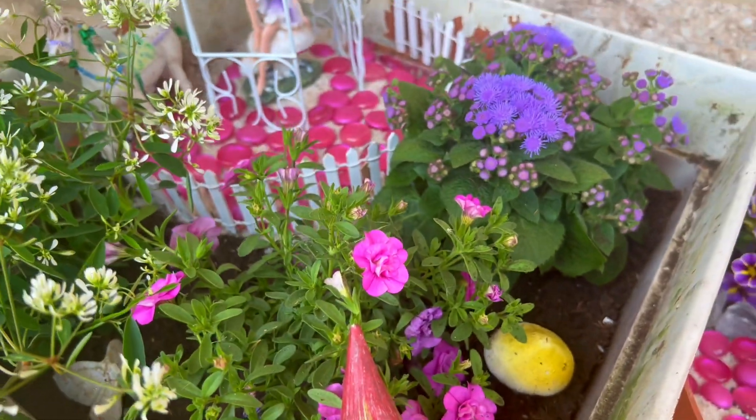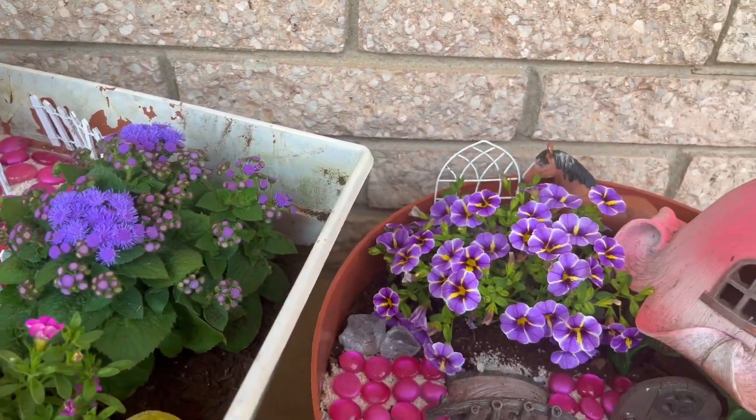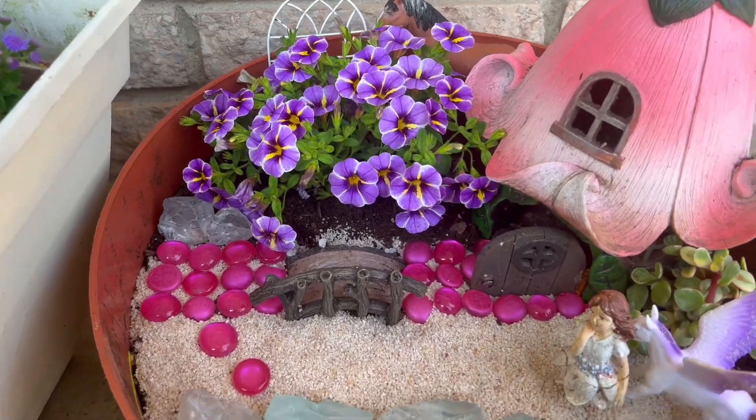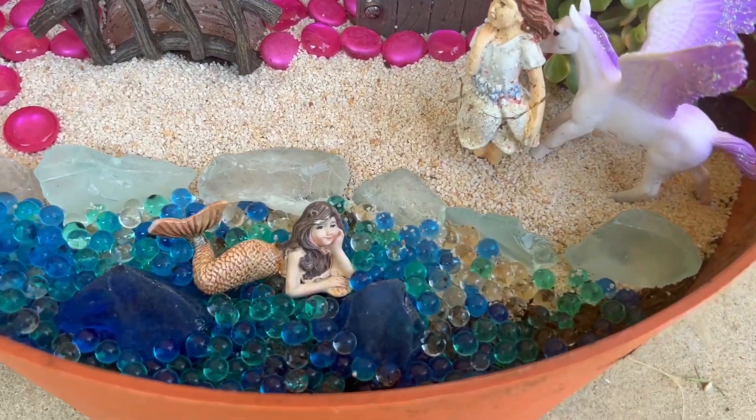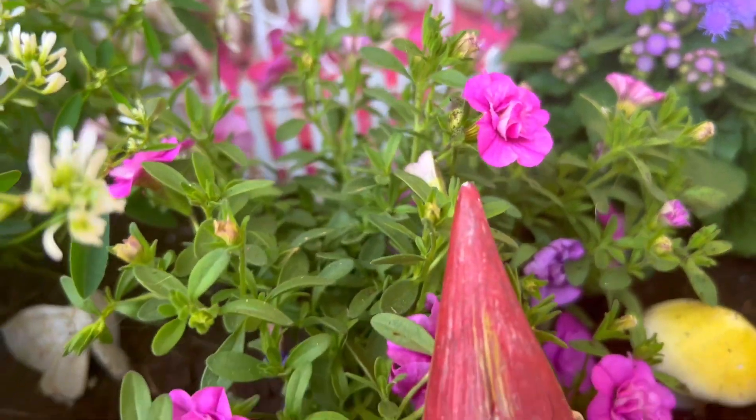It's so cute and so pretty! I love those tiny roses! And look at the beach — oh, they look like they're having so much fun! Great job!